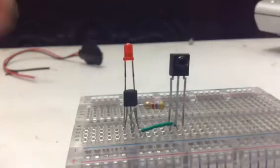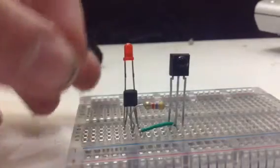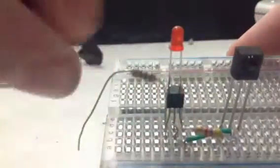The next thing we've got to do is place the 470 ohm resistor. It should go right over here, so you can see more easily what's going on.